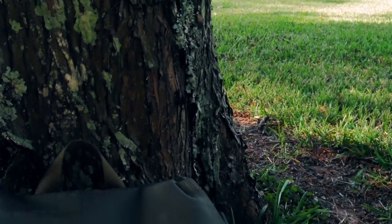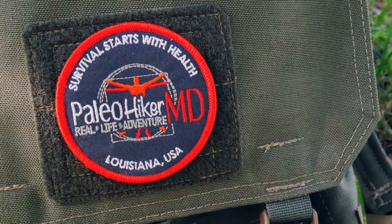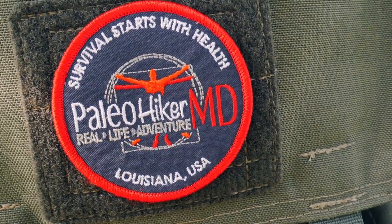Hey guys, Ernie here and welcome to the Paleo Hiker MD channel. Today we're going to go into kind of uncharted waters here on the channel — we're going to review an ultralight canister stove. So obviously that was a bit of a joke.